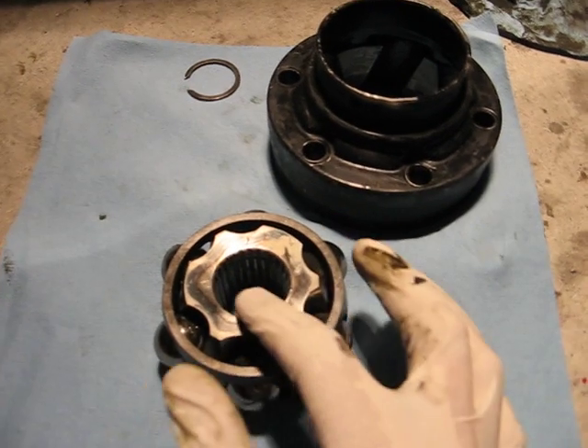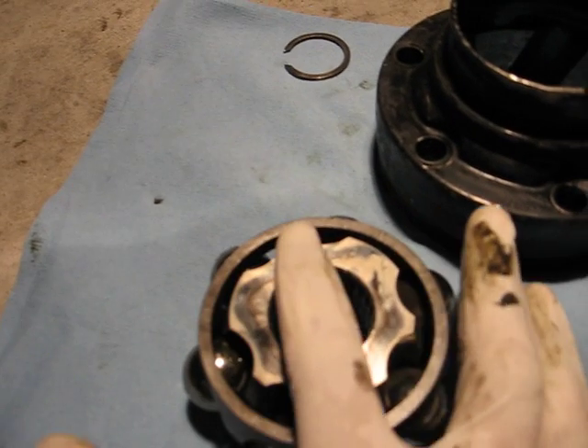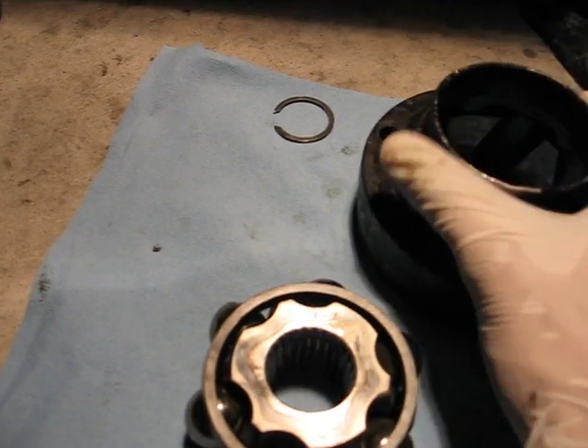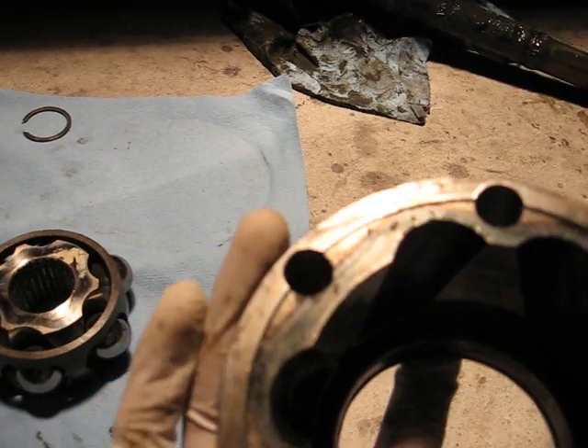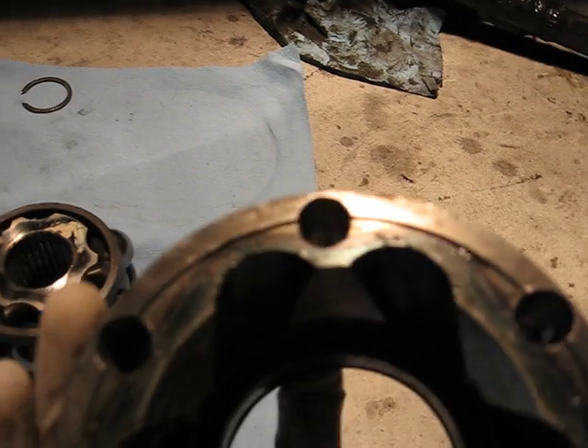As you can see here, this is the inner race and you can see the inner race has a long side and a short side. This is the cage, these are the balls for the cage, and this is the outer race. The outer race also has a long side and a short side.